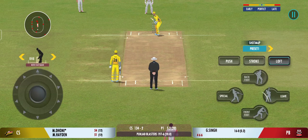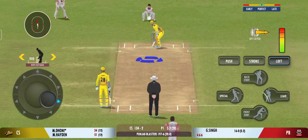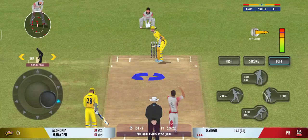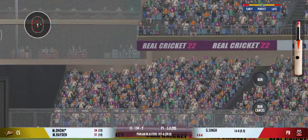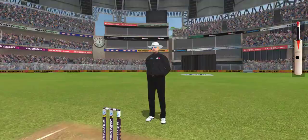The captain has been very smart with the bowling changes. That's a massive six — made a cracking sound.